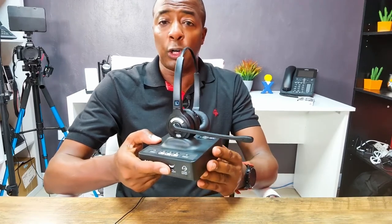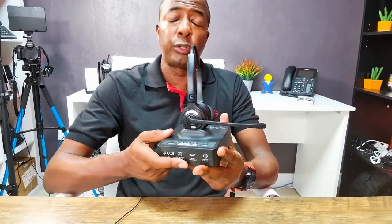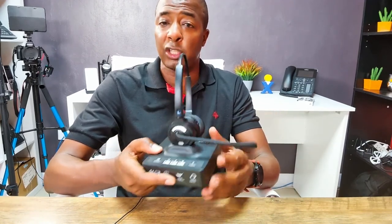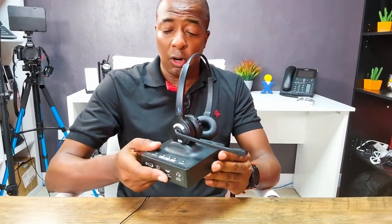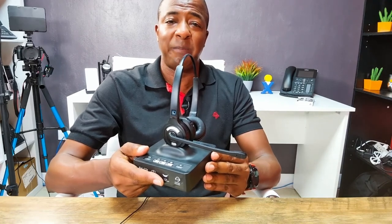If you found this video helpful go ahead and give it a like. Don't forget to subscribe — you're watching the number one channel on YouTube for all things VoIP and business communications related services, accessories, and education. As always, this is Prince Rich with Rich Technology Group, your go-to guy for the best deals on business phone and internet service in the United States. I'll catch you guys in the next video.